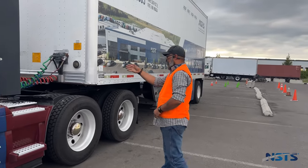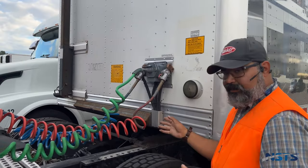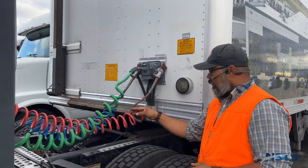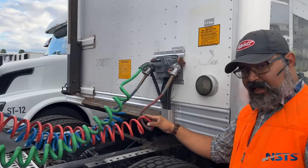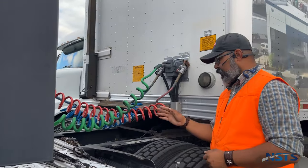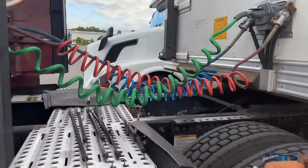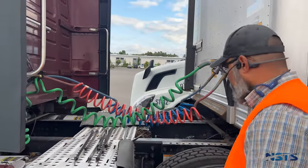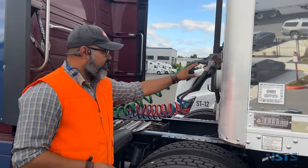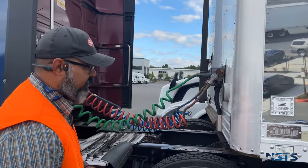Air and electrical lines: connections on truck and trailer have no leaks, no damage. Air hoses and electrical lines and insulation are not cut, chafed, spliced, taped, or worn; not tangled, crimped, pinched, or dragging against tractor parts. Electrical conductors do not show through. Glad hands and electrical plug are firmly seated, locked in place, free of damage, and no leaks.